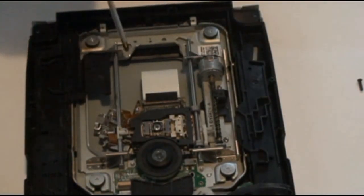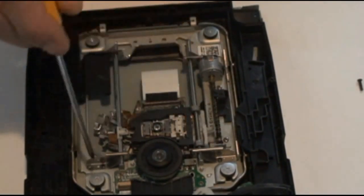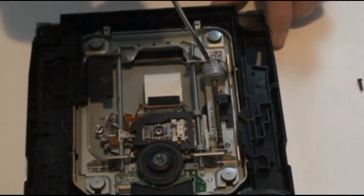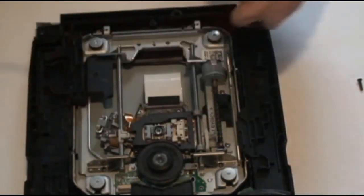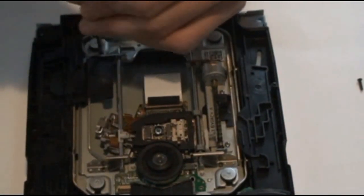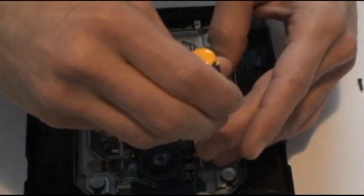To remove the laser assembly, we're just going to remove this screw here, this screw here, here, and here. It's good to have a magnetized screwdriver for this — these screws are pretty small and it's hard to grab them with your fingers.